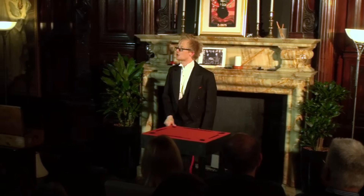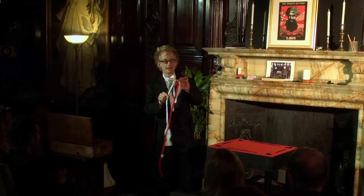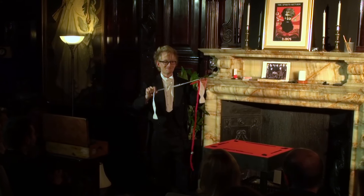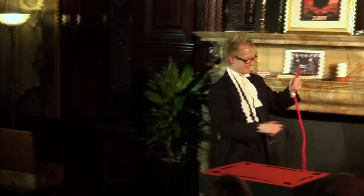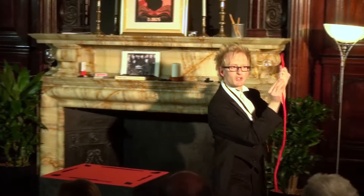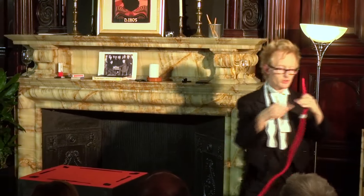Although this was more of a test of people's observation — you may have noticed that earlier on in the routine when I removed my bow tie. He'd then grab the knot, give it a twist, and pull it all the way off the rope, and straight back on again.